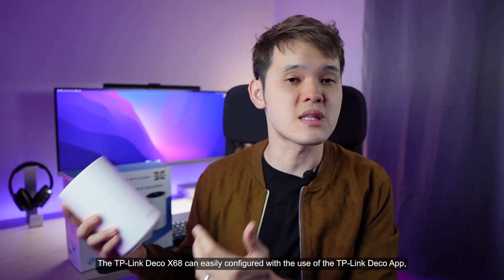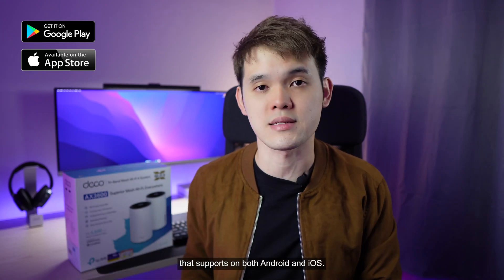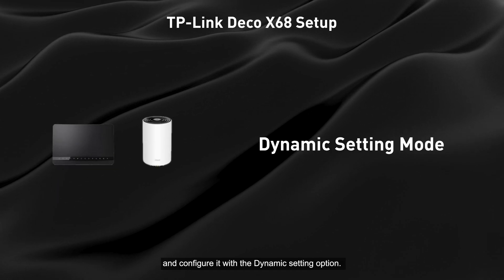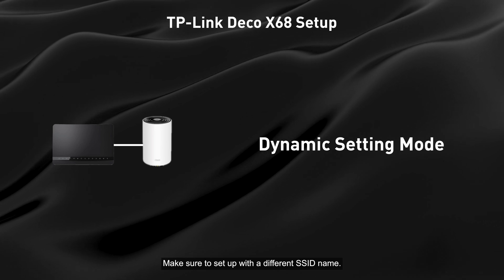The TP-Link Deco X68 can be easily configured using the TP-Link Deco app, which supports both Android and iOS. There are 2 methods to connect it. The first is to connect directly to your stock router and configure it with dynamic settings. Make sure to set up with a different SSID name.